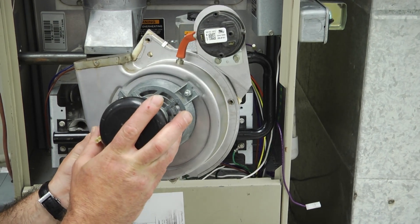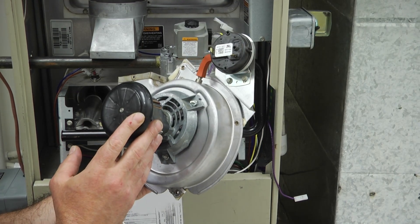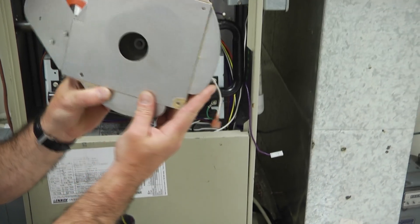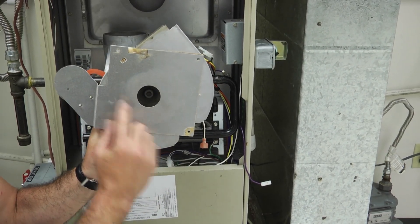For the most part, there's a good chance that the new motor will come with a new gasket. But if you don't have a gasket for the motor, what you could use is some high temperature silicone along the back.